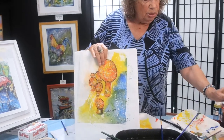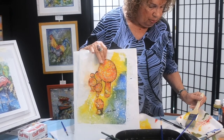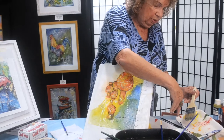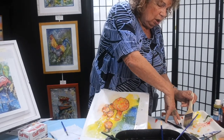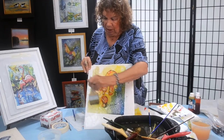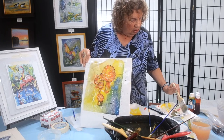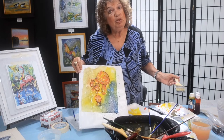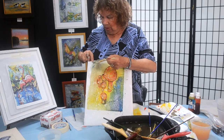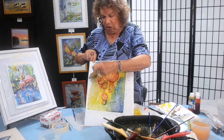One thing I always tell my students, because I've found it to be both true and valuable: make your corners dark. Remember, watercolor dries light. Let's finish this up quickly — I want you to see all the steps. Remember, we're not trying to make a masterpiece today. We're learning the steps to the ancient art of batik painting. There's an infinite number of things you can do.